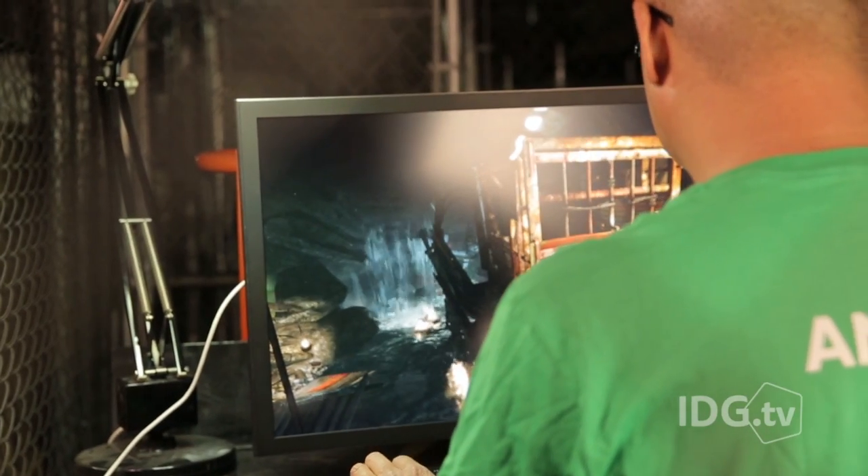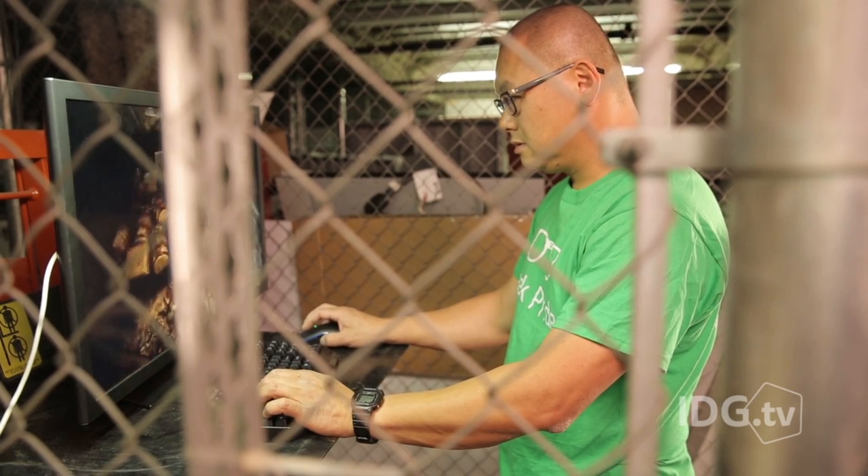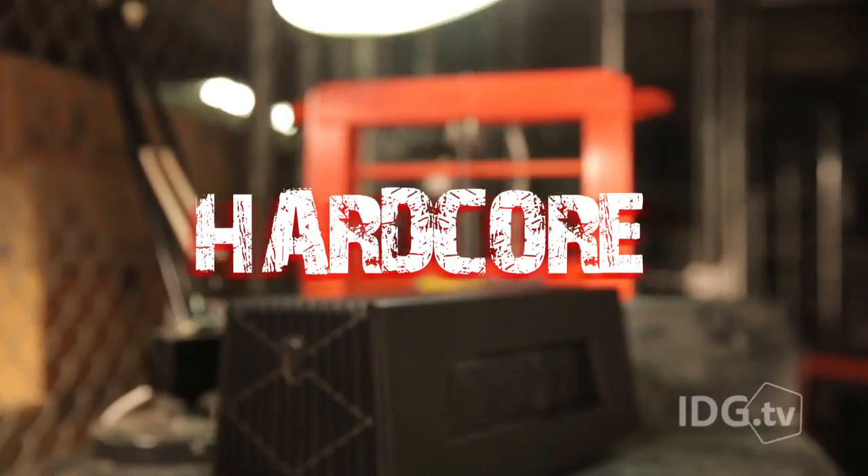The only real downside? The amplifier and the port only work on Alienware gear. But Alienware just doesn't give a f***. And that's... Hardcore!